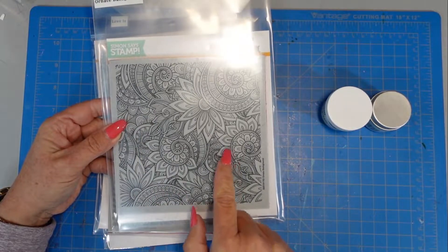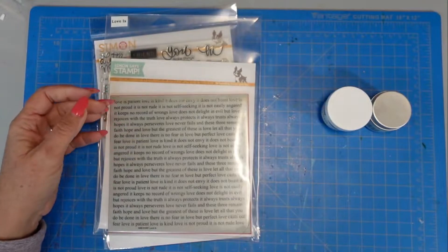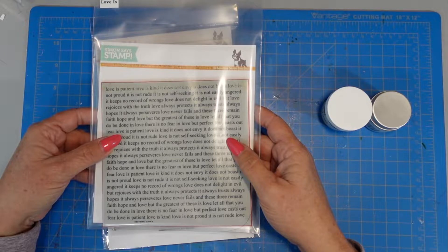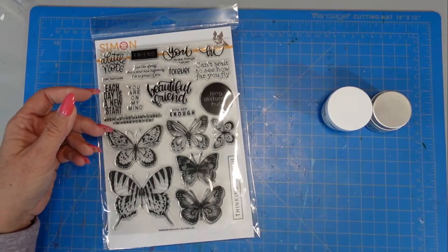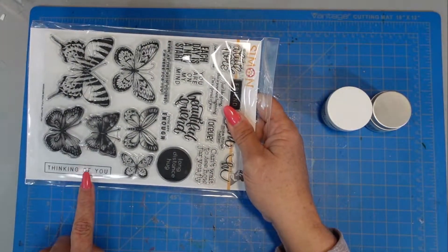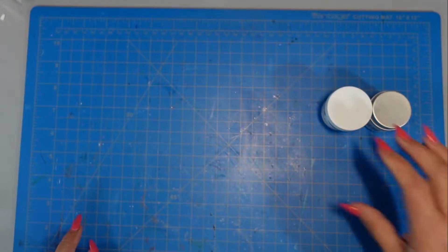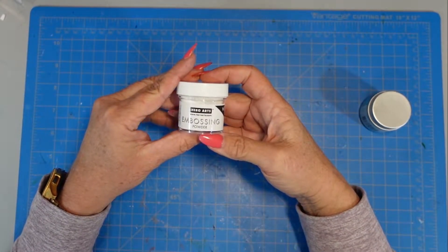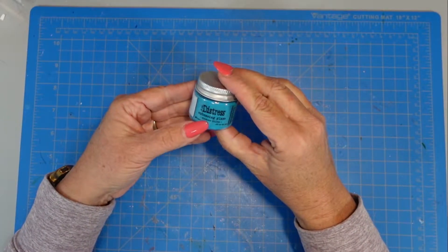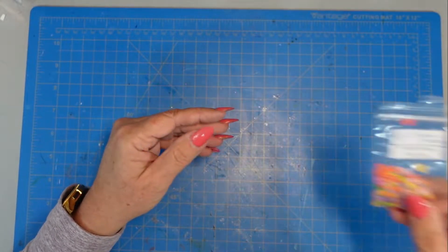This is the ornate background stamp from Simon Says Stamp. It has beautiful doodling — it's a six by six red rubber stamp. I'm also using the Love Is, which is 1 Corinthians scripture, also a six by six red rubber stamp. From this beautiful stamp set I'm only using the sentiment 'thinking of you' — it's called Beautiful Butterflies. I'll be doing some heat embossing using the White Hero Arts Embossing Powder and the Distress Embossing Glaze in Broken China, along with some Unicorn White Pigment Ink.